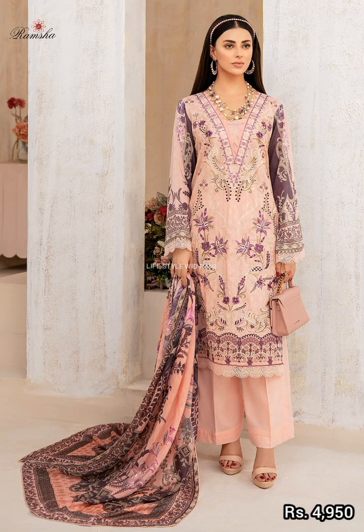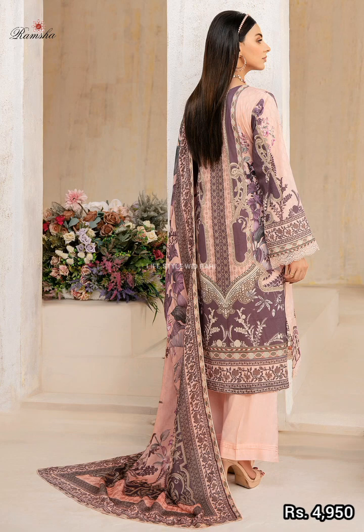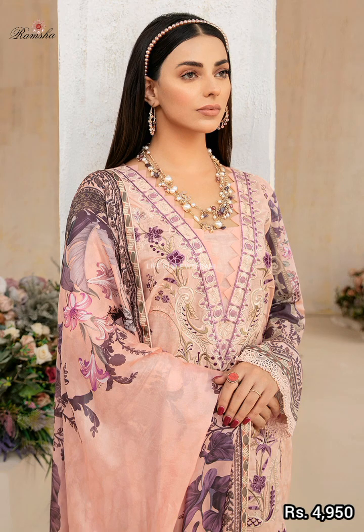This is a beautiful printed long shirt. It comes with a digital printed bag in 3.5 meters. It has a nice base for design.